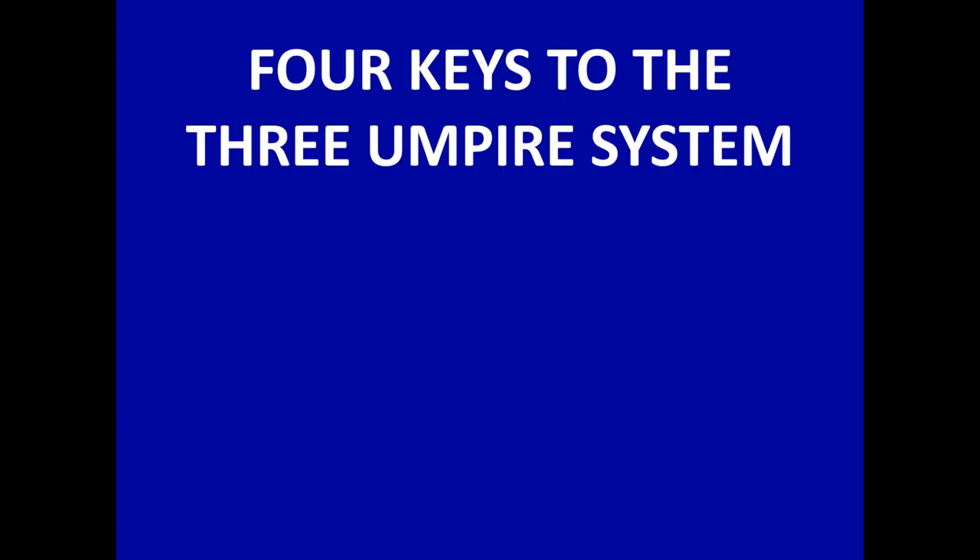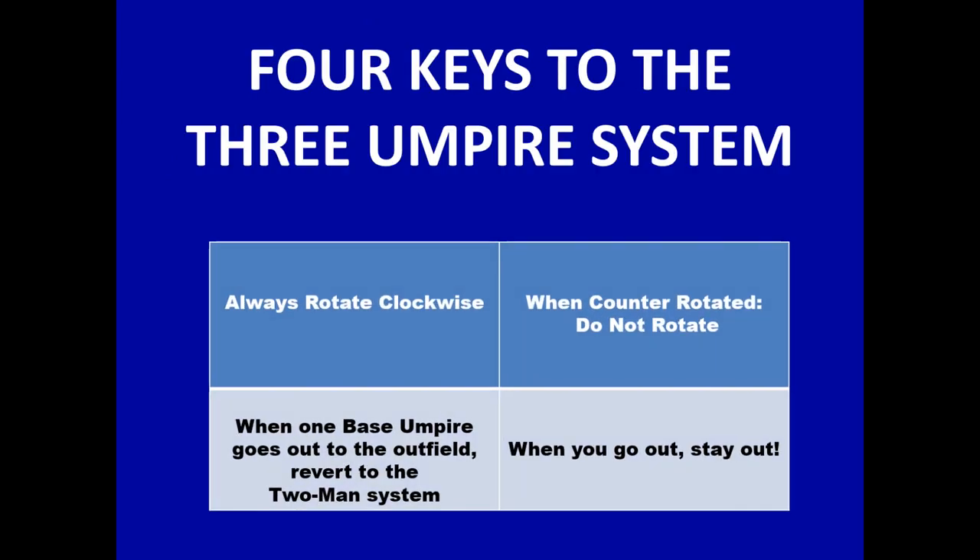Just to rehash the four keys to remember in a three-umpire system — it's pretty much this simple: always rotate clockwise; when you're counter-rotated, do not rotate; when one base umpire goes out on a fly ball or base hit, revert to the two-man system; and when you go out, you stay out.